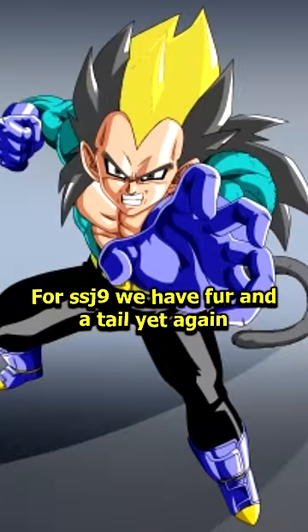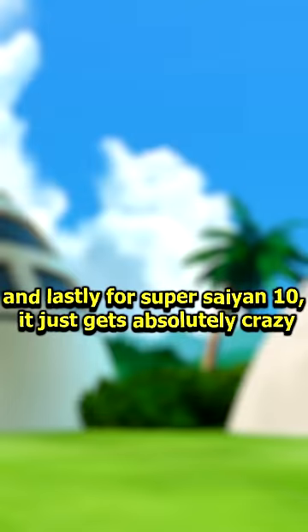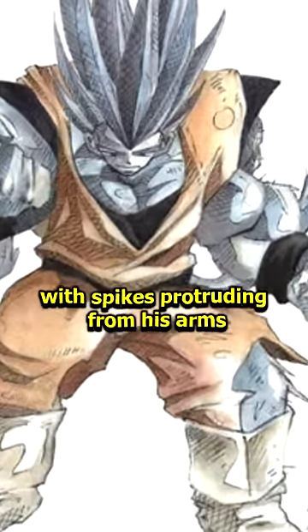For SSJ9, we have fur and a tail yet again with a mix of gray and yellow hair — sometimes greenish blue, oddly. And lastly for Super Saiyan 10, it just gets absolutely crazy, with Goku getting spiky gray Super Saiyan hair and his body also becoming gray with spikes protruding from his arms.